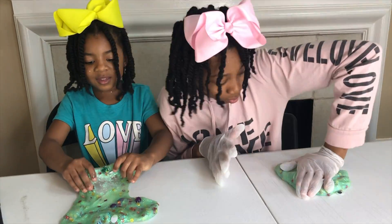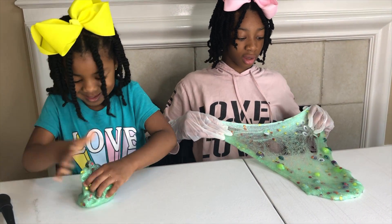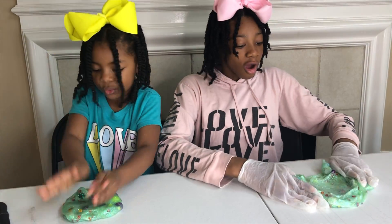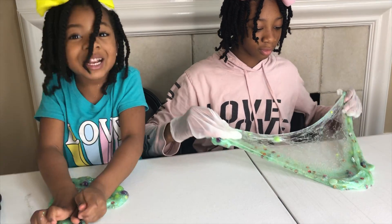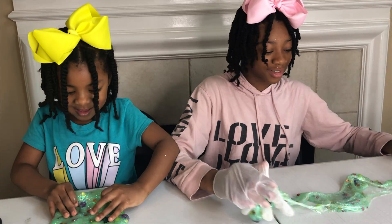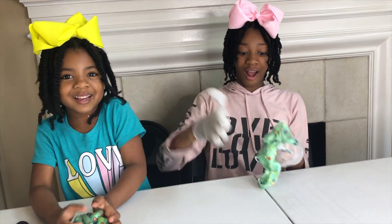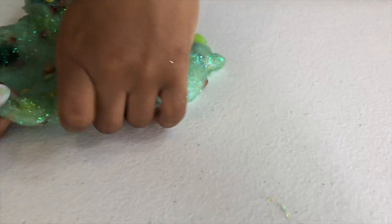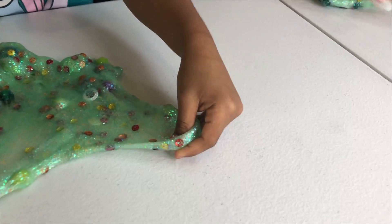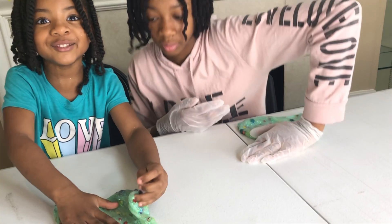Three, two, one! And one more try! It was kind of a bubble, guys! Watch me do a big one! It's so stretchy! Oh man! So super stretchy! I like it! Did you see that, guys?